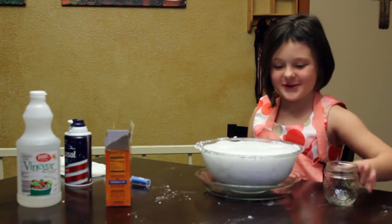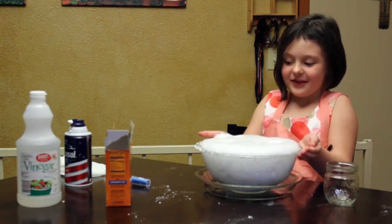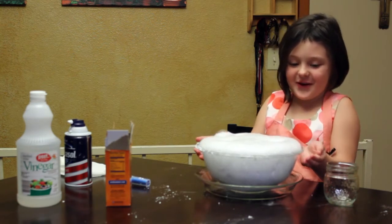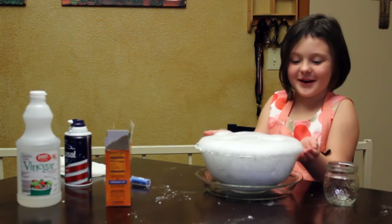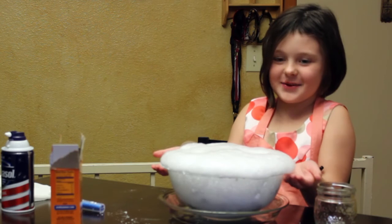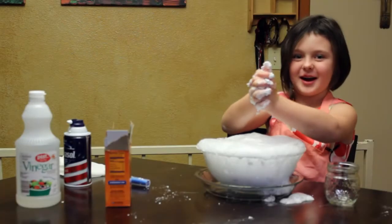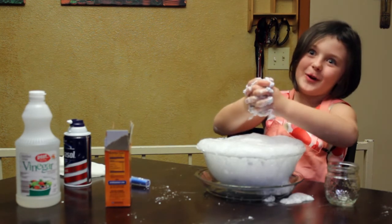Oh my gosh. Maybe we need a bigger bowl. It kind of exploded on us. It's erupting. It's more like bubbling. Thanks for watching and this is a video of erupting snow.